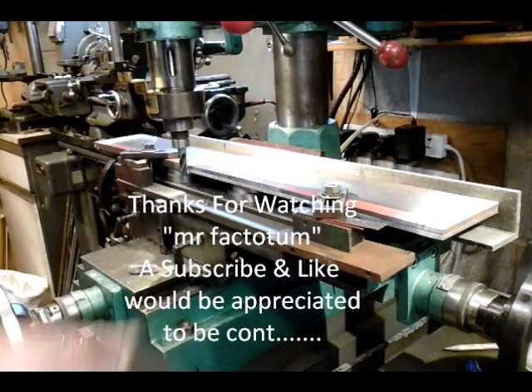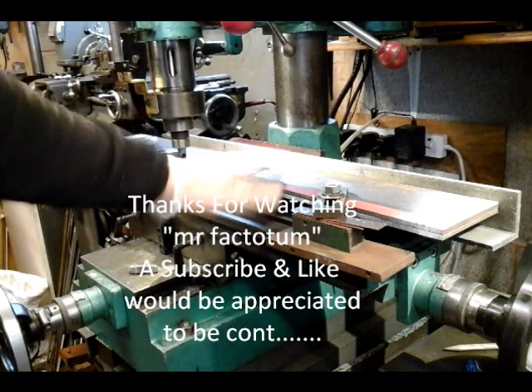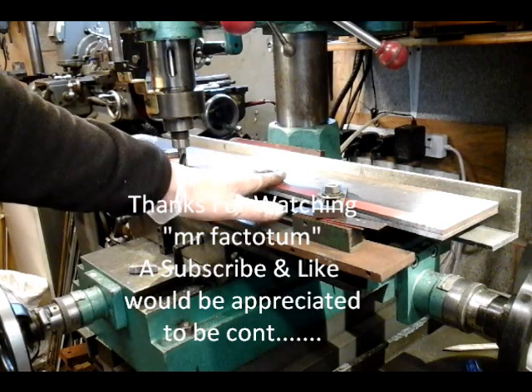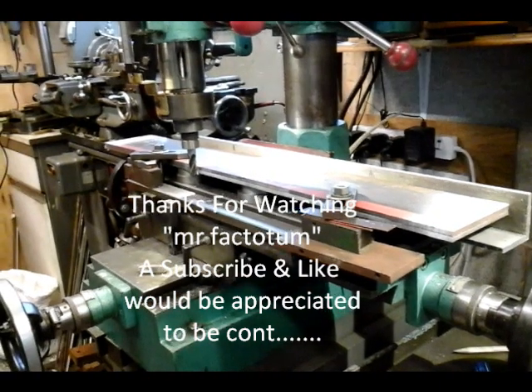I'll do another video when I'm ready for cutting the slots in for the horn guides. I'll sign off for now — thanks for watching.